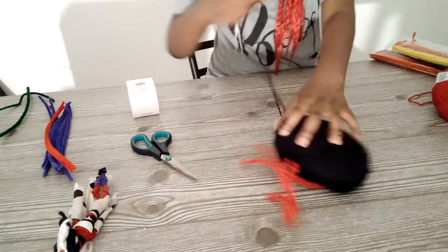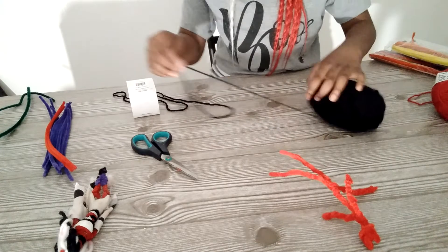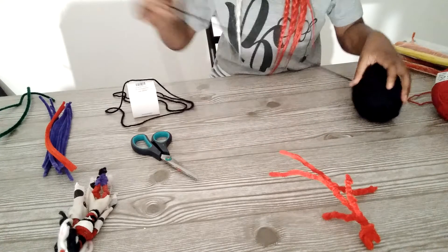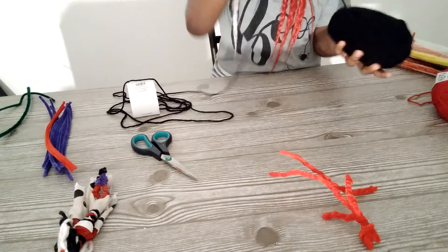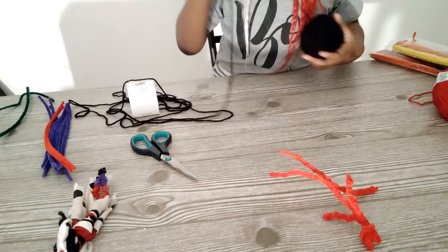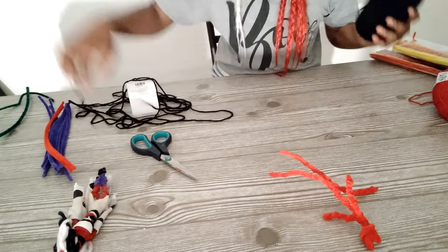So we have to take apart the yarn a lot, I guess. I think that's enough yarn.